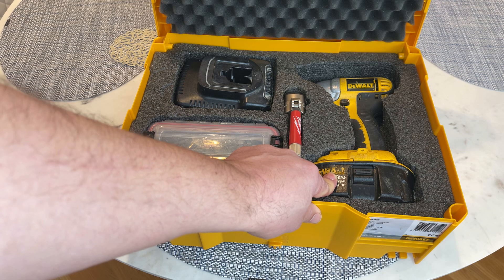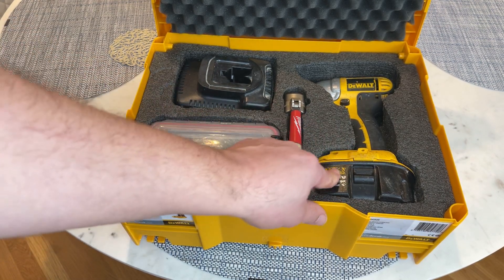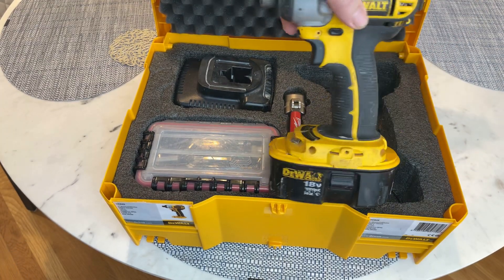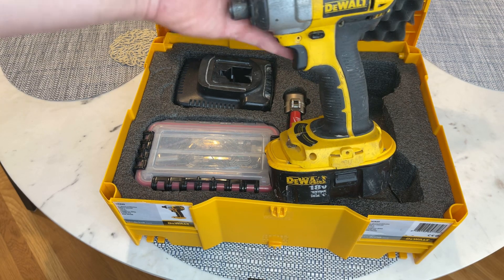This tool is about 13 or 14 years old — I got it right around when I got my first house, and I love this thing. They make a modern version; this is the old 18-volt. I don't see any reason to change.